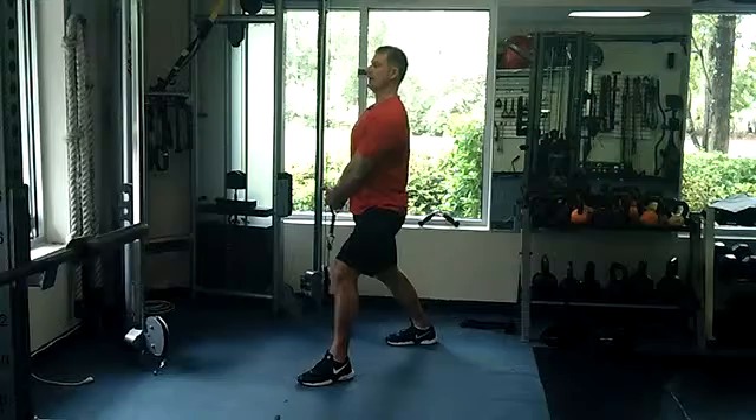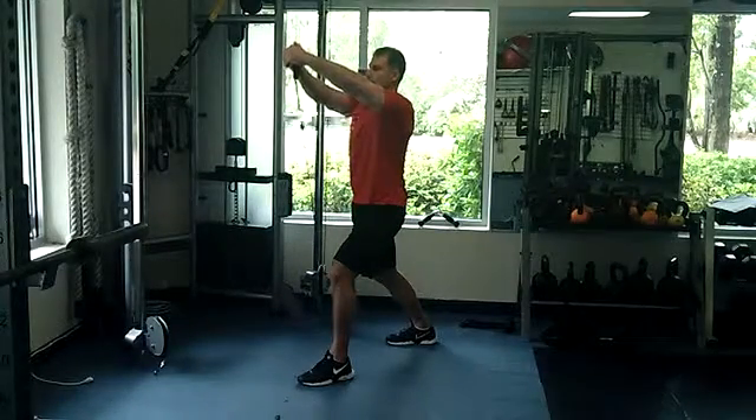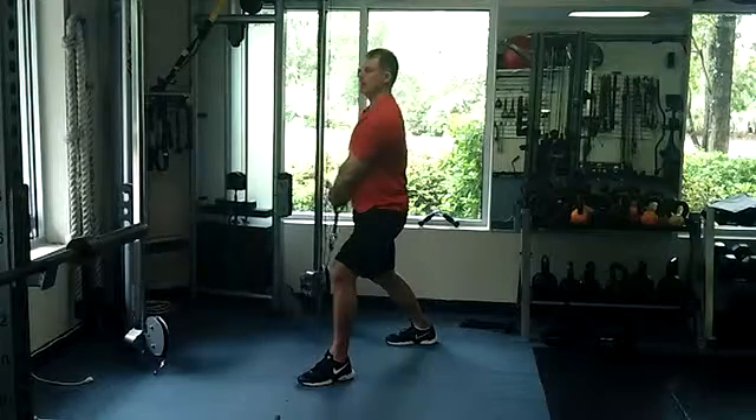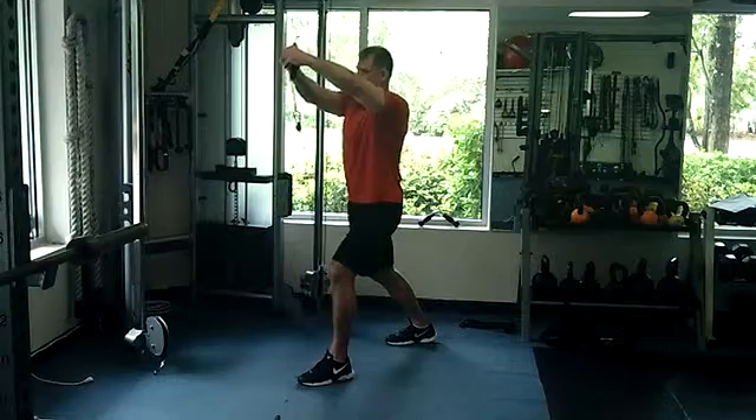From this position, we're going to get nice and tall, reach the handle up about to just face height, and come back down. Pull up, and come back down. We're keeping those arms nice and straight out in front of our body.